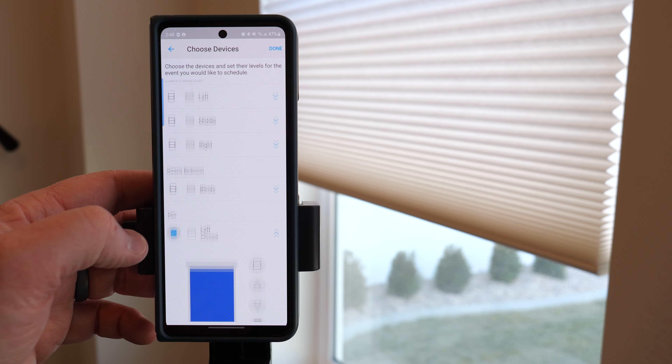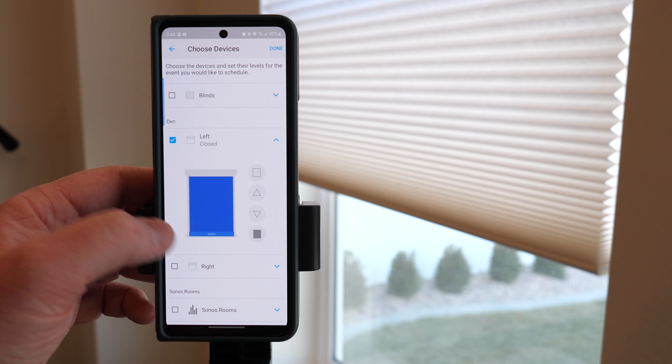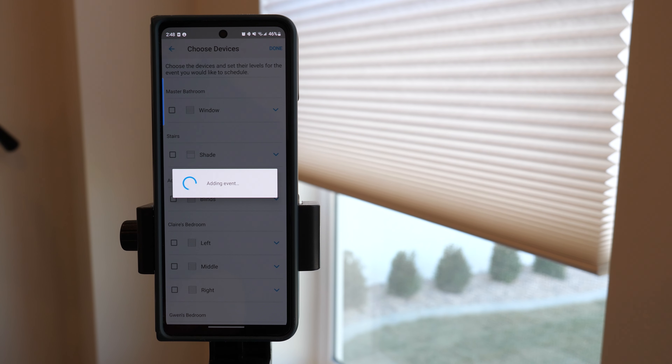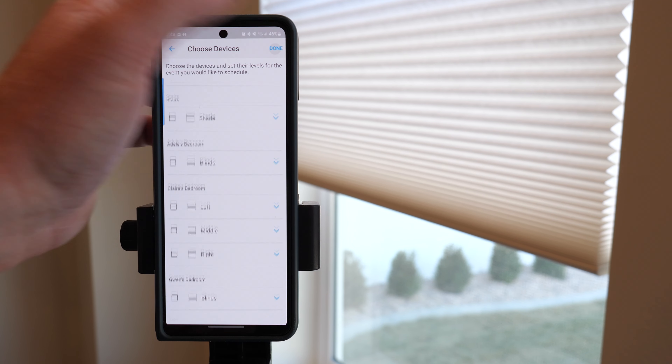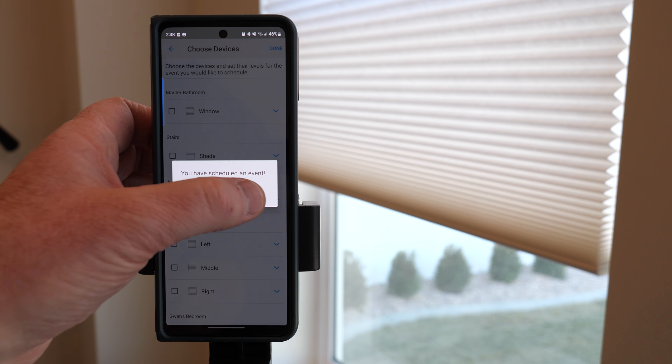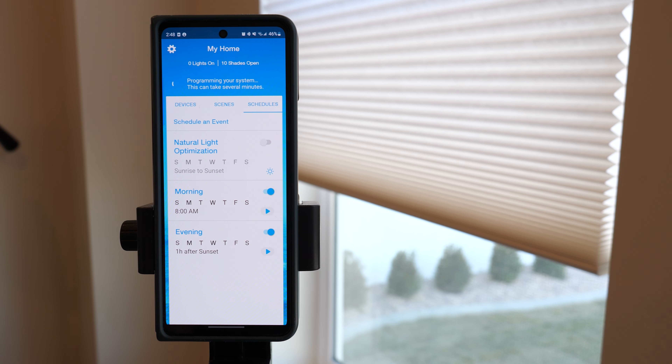Selecting next, I'll choose the left shade — making sure it's set to closing — and the right shade as well. Now it's going to program that to our system. What's really cool is the schedules are programmed to the Smart Hub, not just the internet, so those will run even if the internet is down.